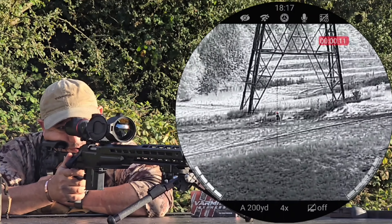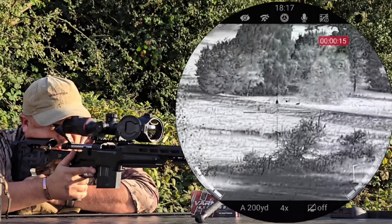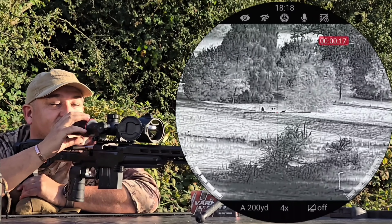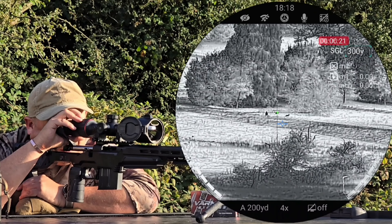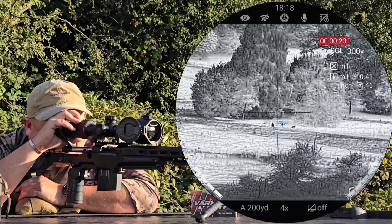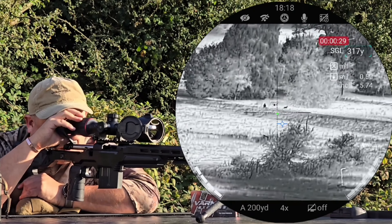Standard 30mm tube on this. It has got quite a large bell on the front, so I'd probably recommend high rings. But apart from that, this scope has put up with everything we've put it through. I've taken this out fox hunting, we've done the range work with it — I'll include all that footage next. I pre-recorded that showing the ballistic calculator doing its bit.